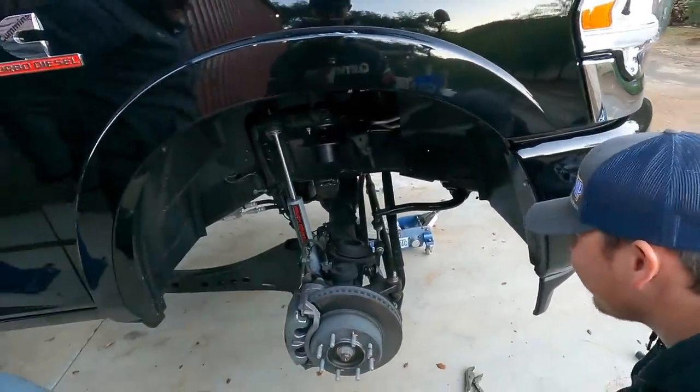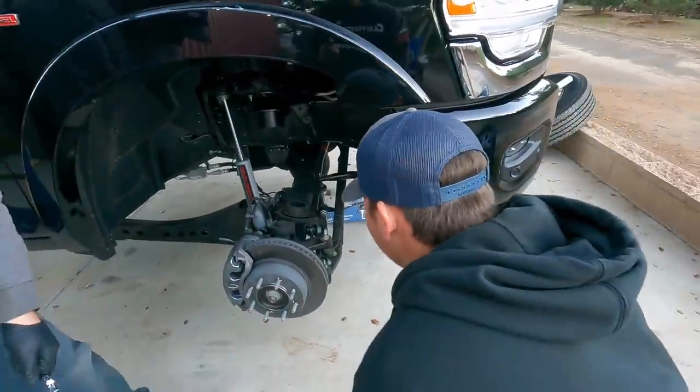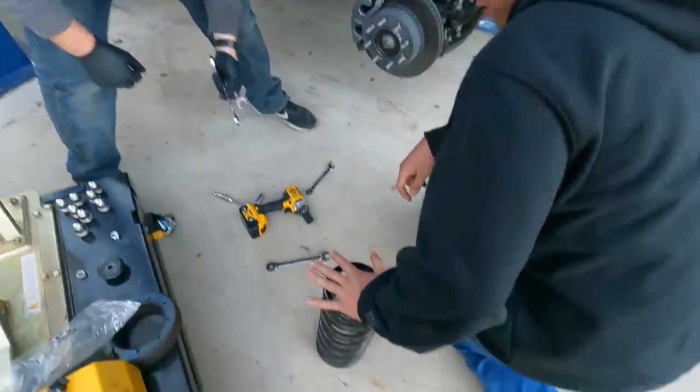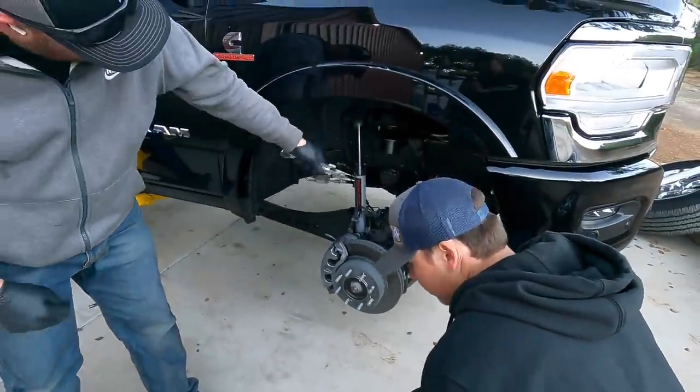It looks good. So do they give you a new spring, or do you still use the OEM spring? They just give you a spacer.